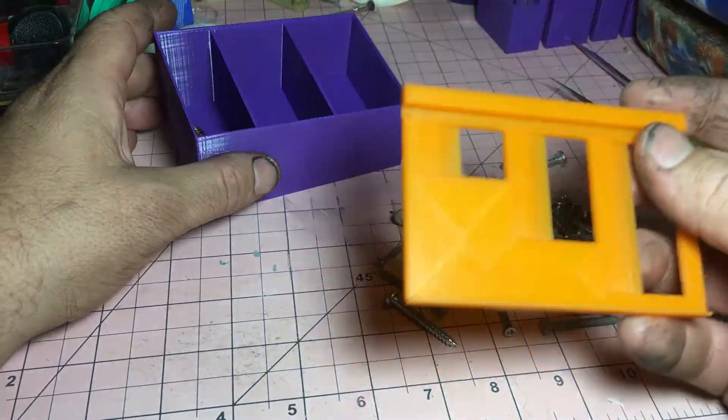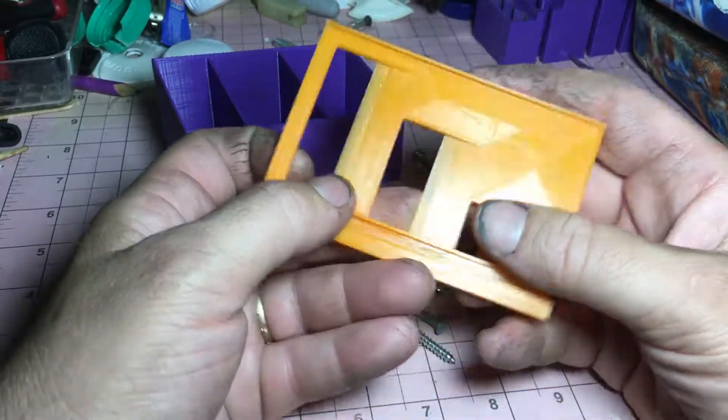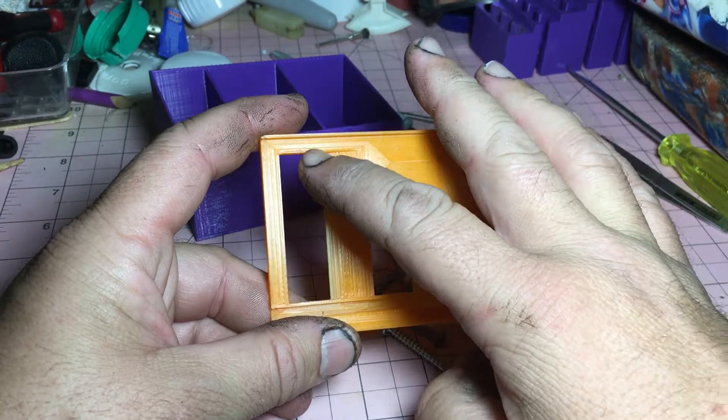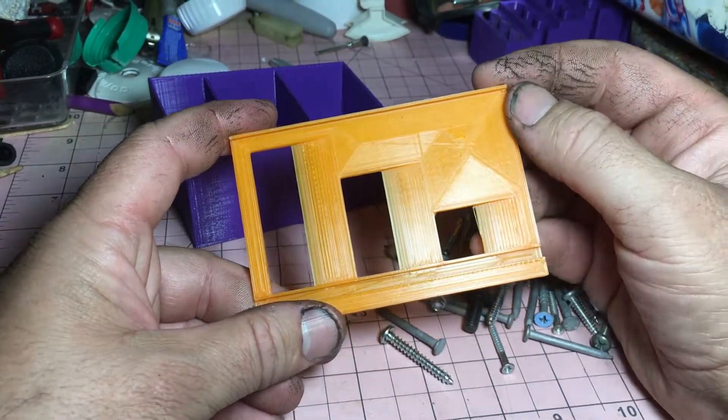So what I've done is I've come up with this plate. This plate has different openings for the different size screws that we're wanting to sort out.